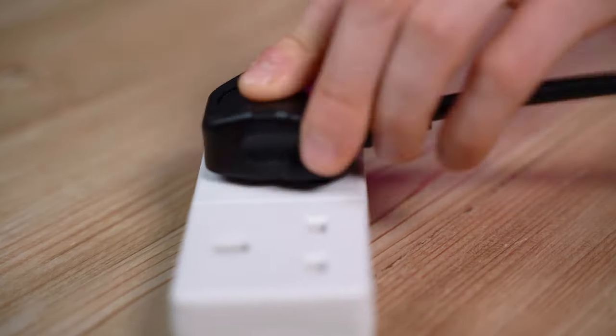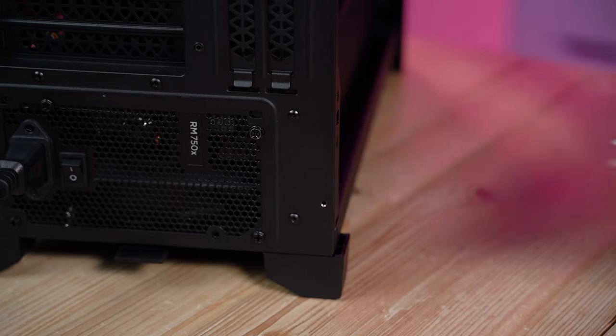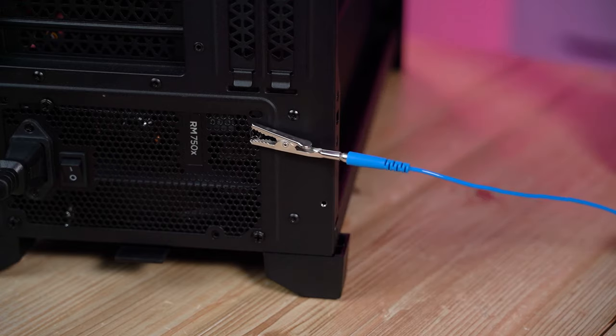Be sure to turn your power supply in your computer off and then plug the power cord into your outlet. Then take the alligator clip and plug it onto a power supply screw or even the grill of the PSU fans.